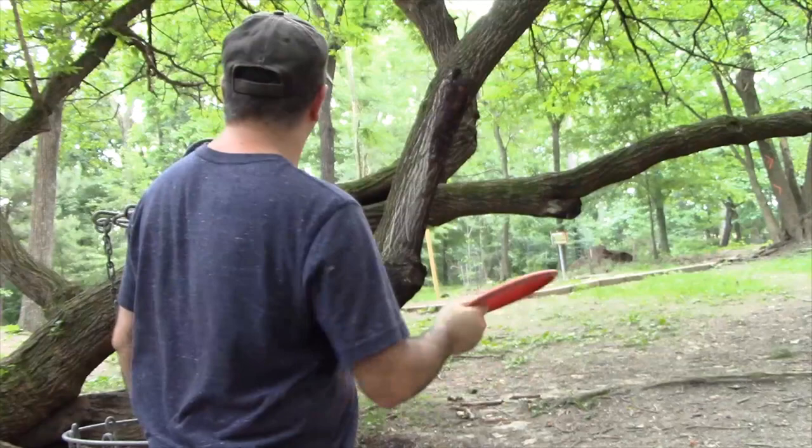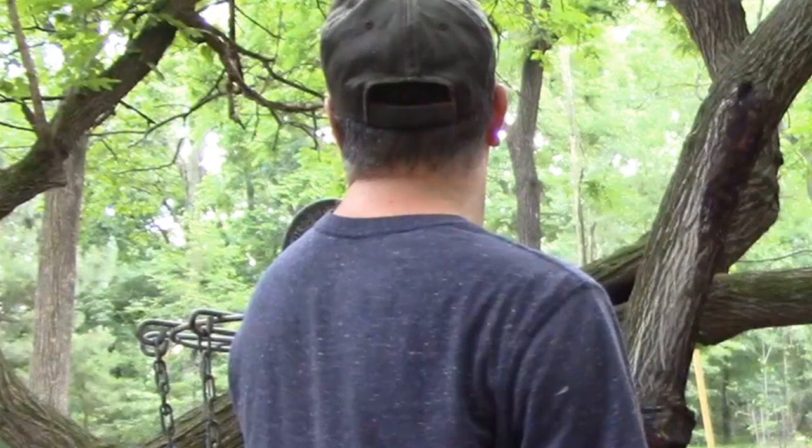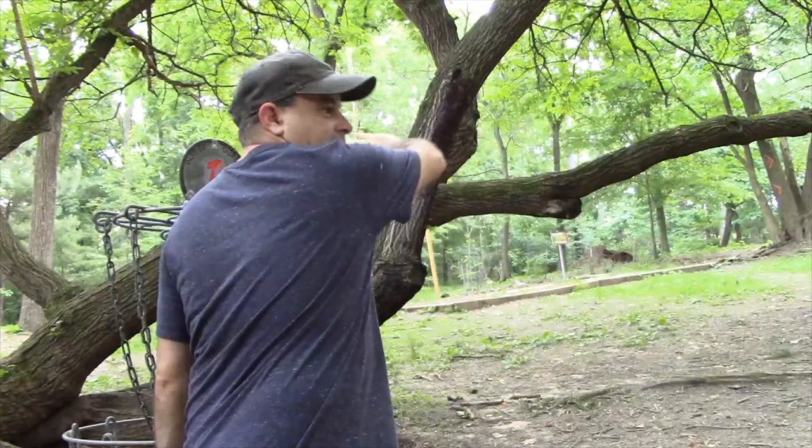Let's take a real shot — there's a basket over here. If I throw this with some anhyzer this way, it's going to turn a bit to the left and get me right at the basket. And that's exactly what it did — it held the angle and kept turning around to the left. That's a good way to play a dog leg left.